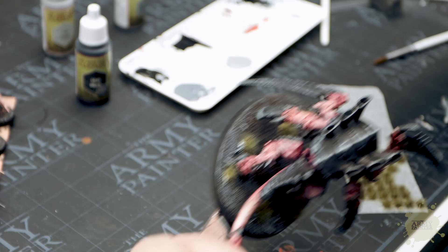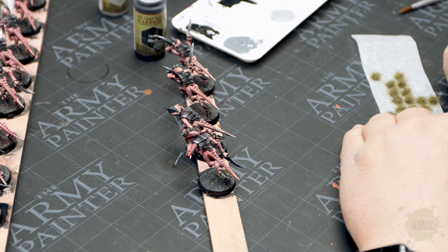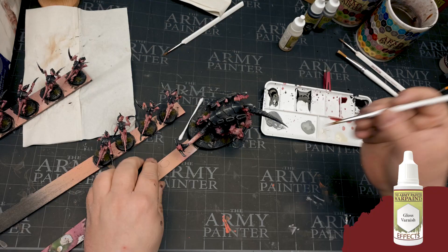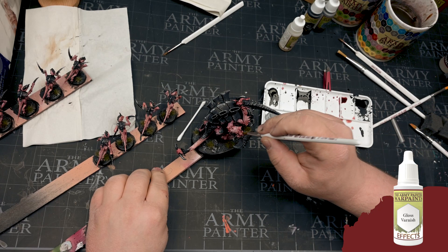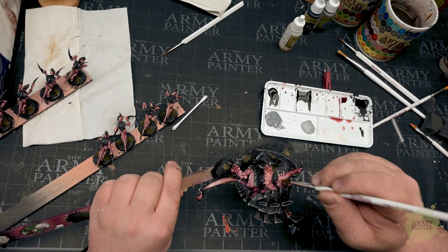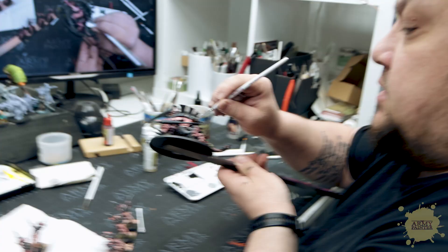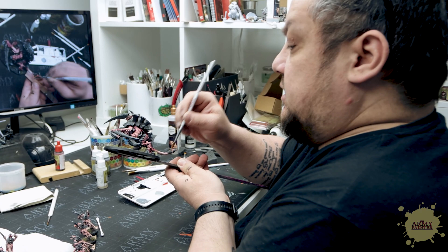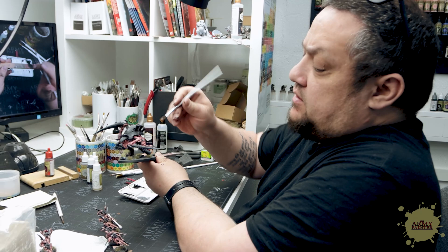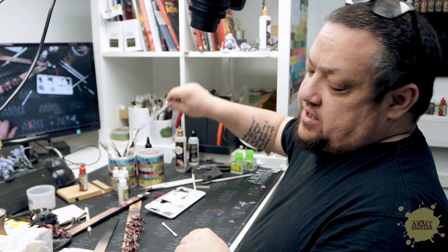I'll just use some basing glue and some tufts — I can't remember the name of them honestly, we'll put it in the description. Basically we want to make some parts look more slimy or wet, so in the areas where we used the last red wash I want to dab some gloss varnish on top of it. Contrast isn't just about colors, it's also about texture — the contrast between the matte varnish on the scales combined with the gloss varnish on those areas makes it look like we spent a lot more time on it.